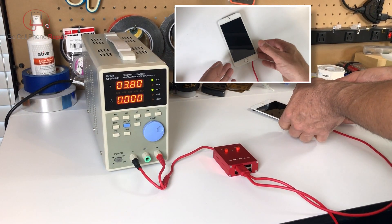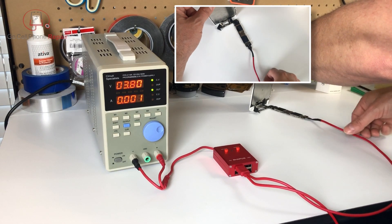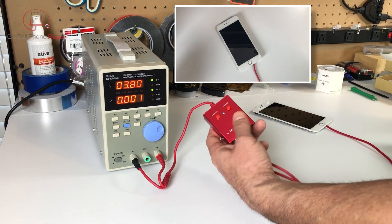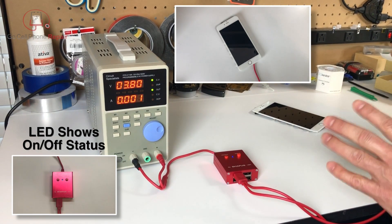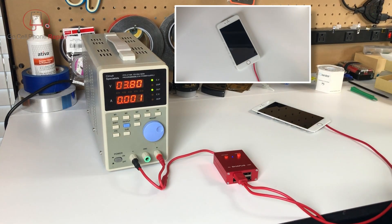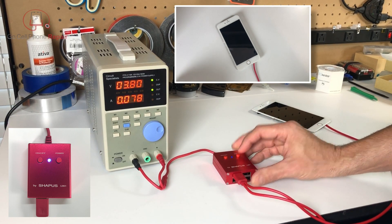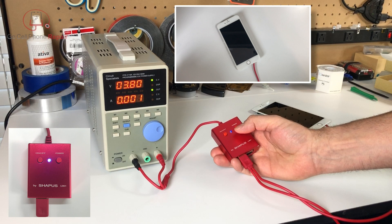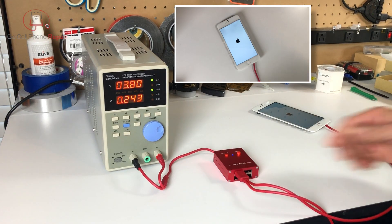We've got everything hooked up now. This is the iPhone 6 Plus display and logic board. Current will be able to come through this cable once we have the power supply on. When you hit on/off, that is going to make the current available, but at this point the phone's not going to do anything because normally you'd have to go in and short a couple pins together in order to turn it on. But if you don't want to worry about that, all you have to do is hit this power button here on the power line, hold it down, and there you go — we have our boot.